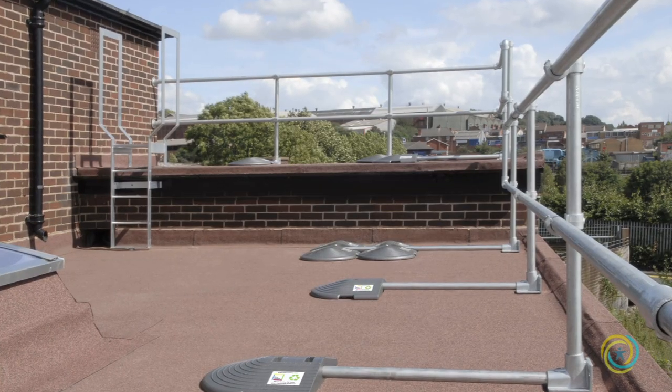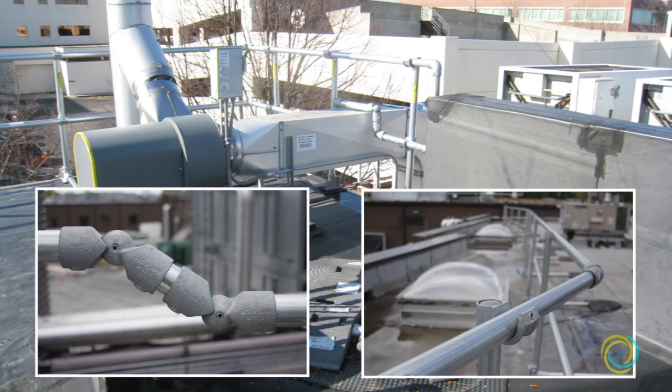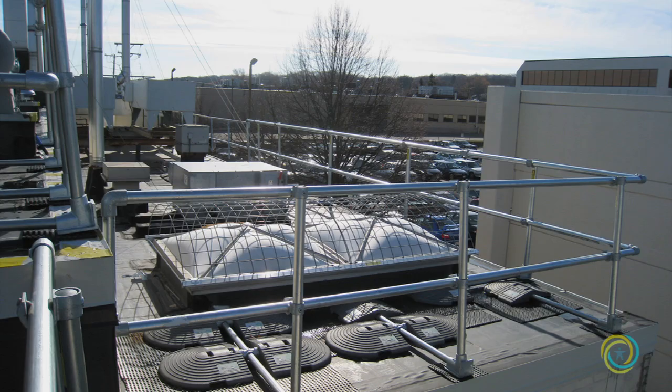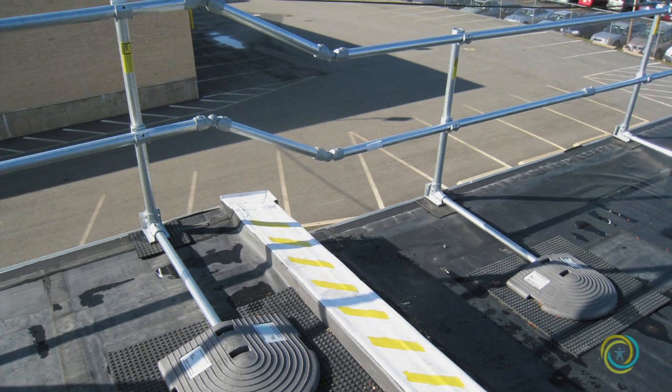Key Guard railing can be made to navigate roof obstacles such as varying surface heights and HVAC ducts. Typically, a few elbow connectors can satisfy the most demanding roof. But other components are available as needed. Please let us know what obstacles may interfere with the railing and we will work with you to figure out what is needed.